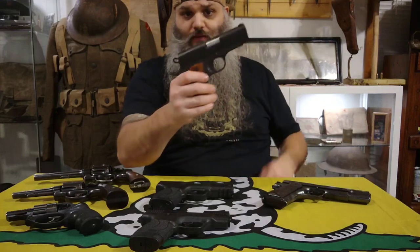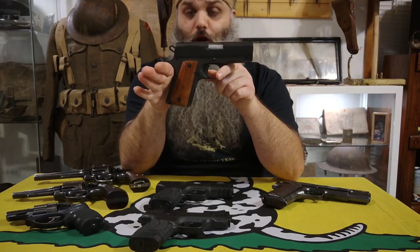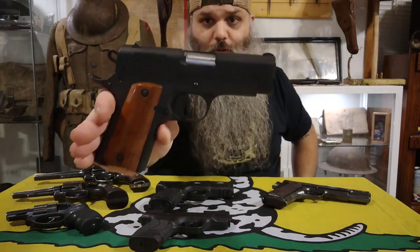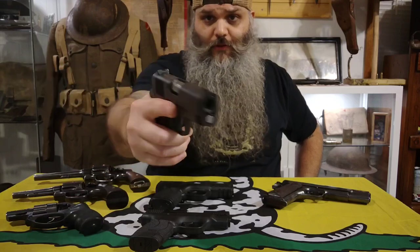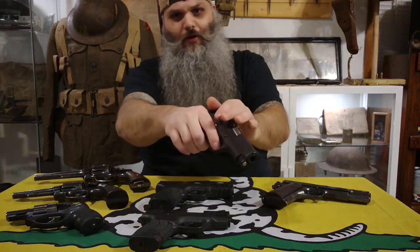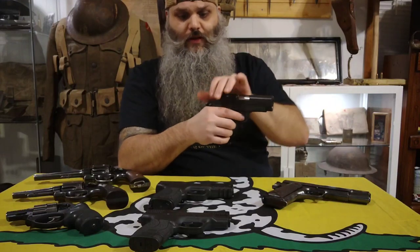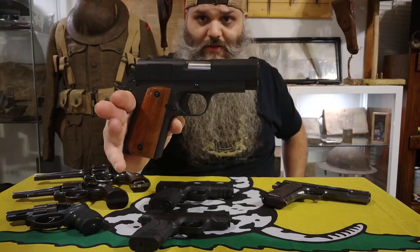My only other 1911 is this Rock Island Armory — this is the second handgun I ever bought many years ago. It's about a 3.5 inch barrel and this slide moves like butter, like absolute butter compared to the original actual M1911.